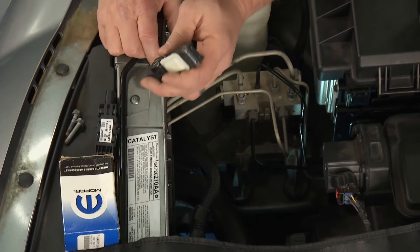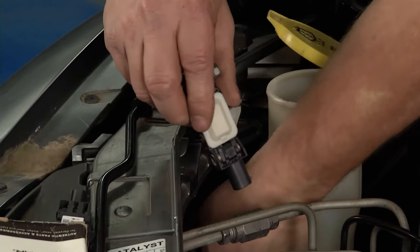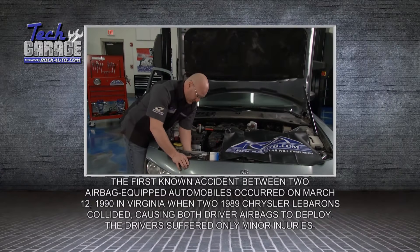You want to reinstall your new sensor from rockauto.com the exact same way. I'm going to pre-connect it with the harness to make my life a little simpler. It's in — you hear the click. Back into the mounting bolt — get both studs reinstalled. The final step is to get back in the vehicle, turn the key to accessory mode, clear the SRS code, and then take a test drive.